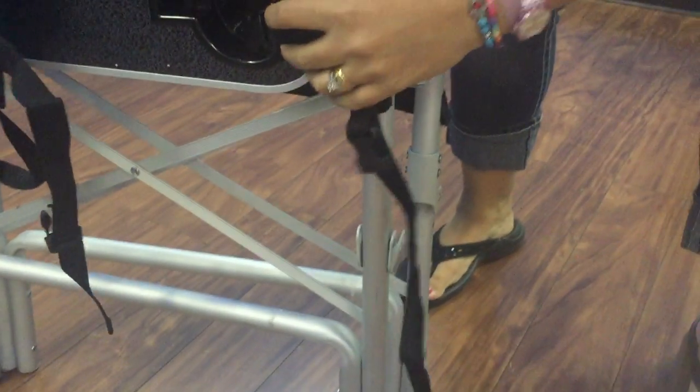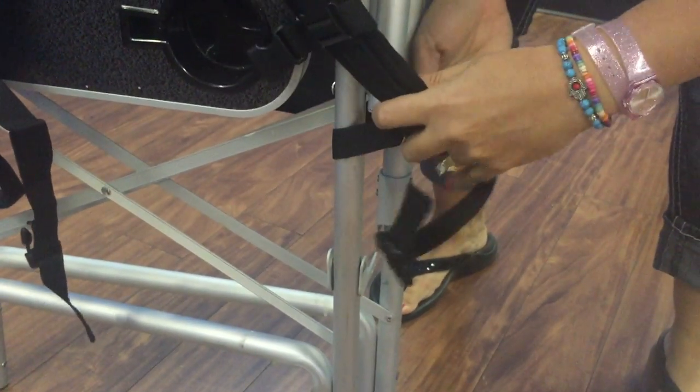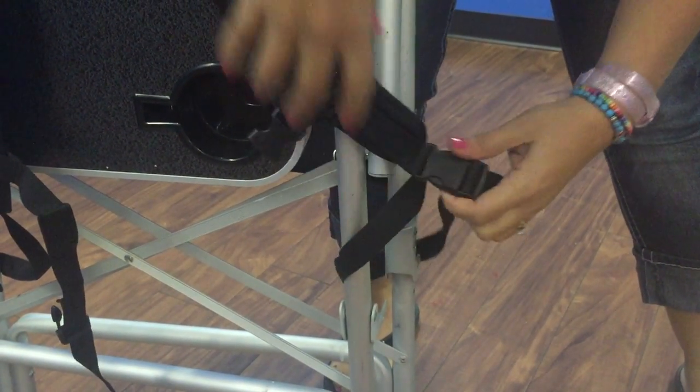Now we'll do the other one. We'll go long strap inside in between, grabbing both legs, and click — and away.